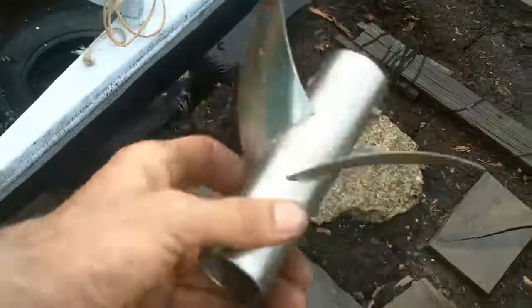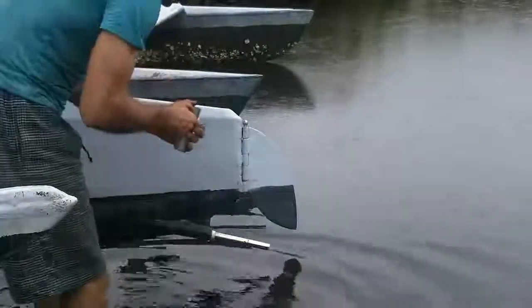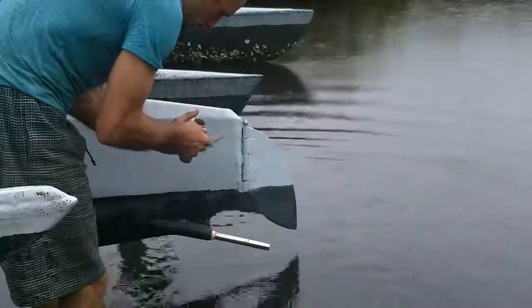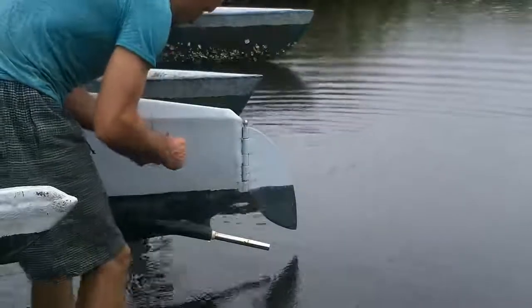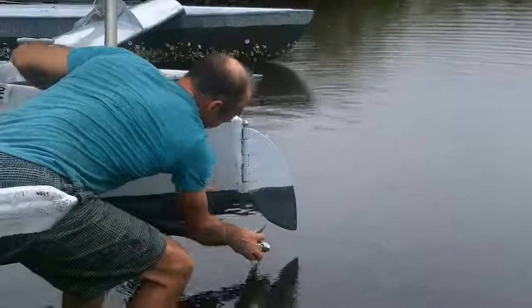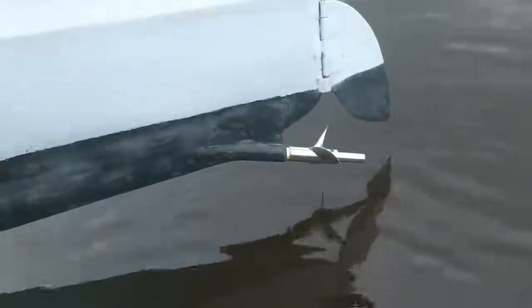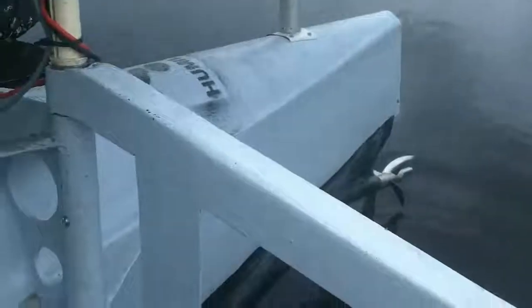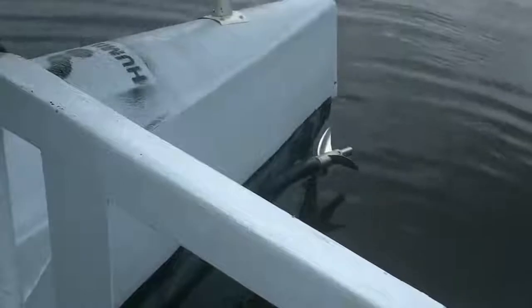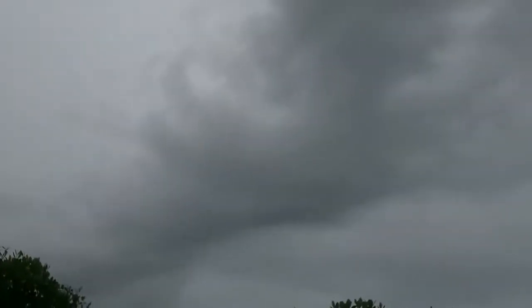If you want to see all the details of how this is fitted together, just go back a few videos to where I made one. Hopefully this still fits. Oh, look at that - so smooth! It sounds like it's balanced a lot better than the last one. I kind of want to take the boat out; I don't know about the weather though.